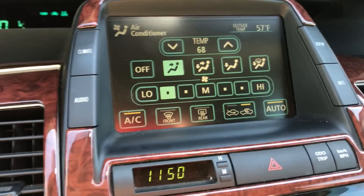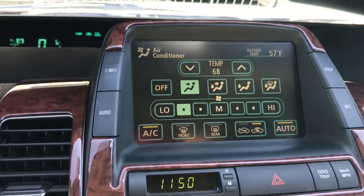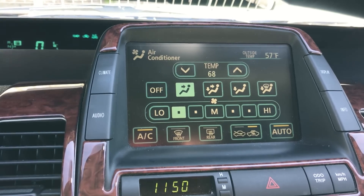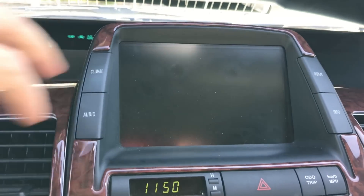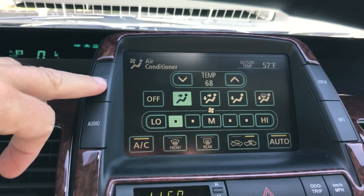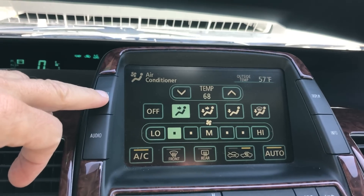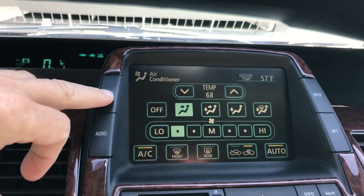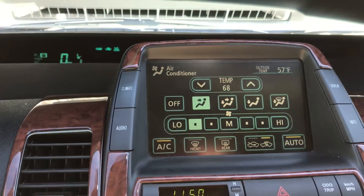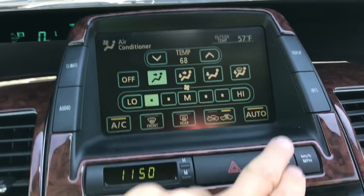The next thing I wanted to test is whether the solar panel can assist the 12-volt air conditioning system. Today isn't going to be a great test because it's 57 degrees outside. Even though there's a lot of solar heating with the sun and the car closed up, it's just not a valid temperature test. I do want to show a bit of the display — right now the car is in the On position with climate control on, set to 68 degrees and recirculate.